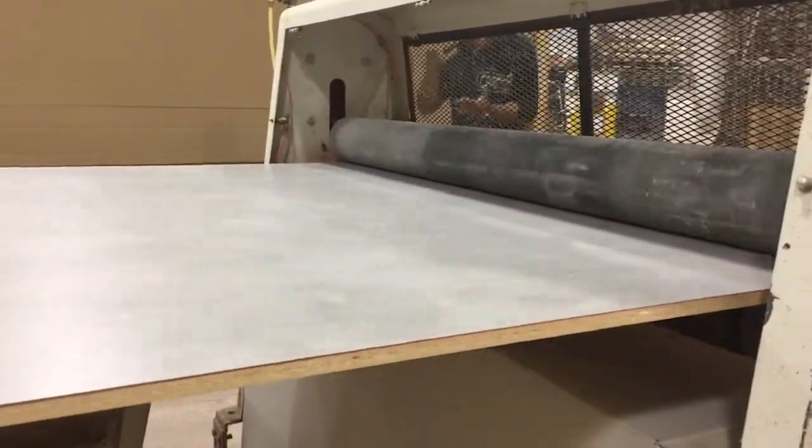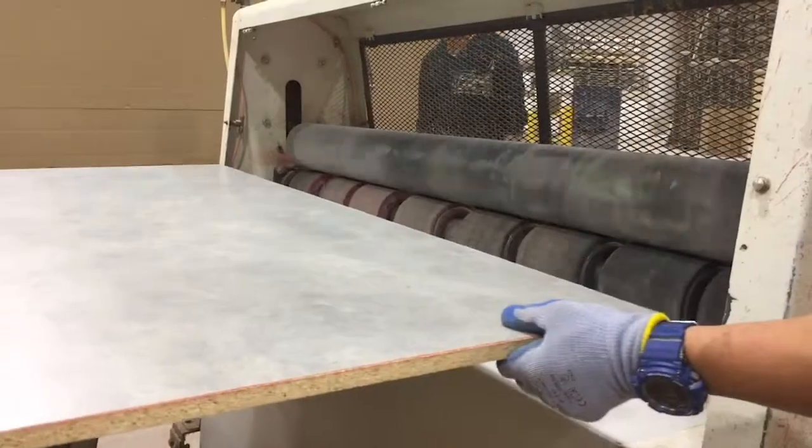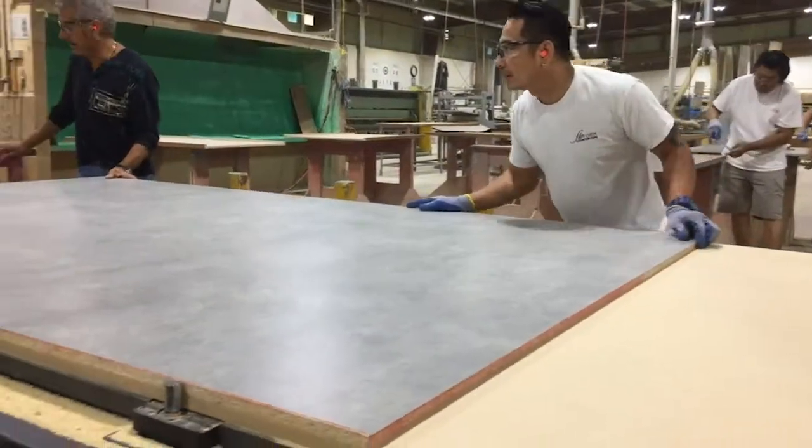The pincher roller machine presses the laminate sheet against the core board, ensuring they are strongly bonded together.